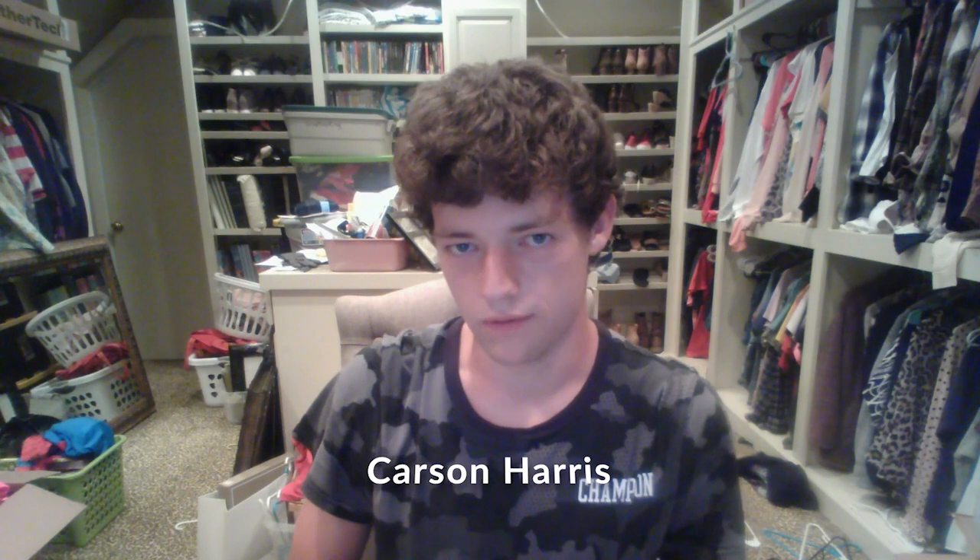Hello everybody, this is Arkansas State Media student Carson Harris here, and today I'm going to review a product that I use a lot for my school projects and personal projects at home.